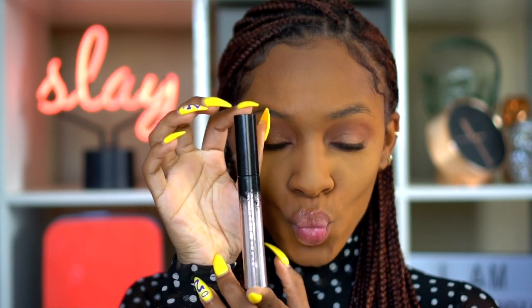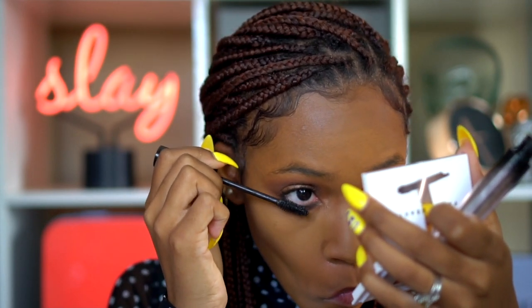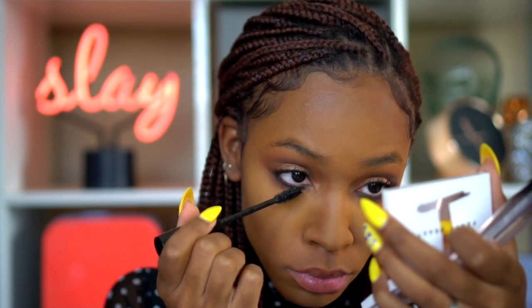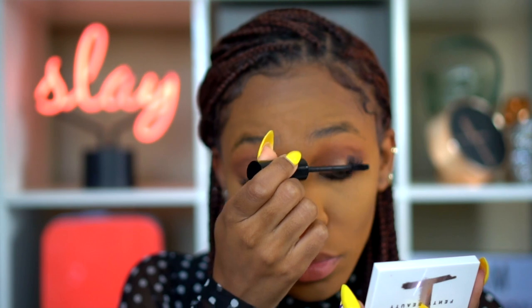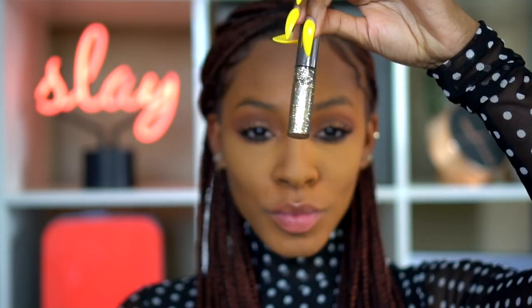This is the Fenty Beauty Full Frontal Volume Lift and Curl Mascara — it's great for volume, helps curl the lashes, and gives a lot of definition. It looks very natural but also gives an intense black. The shade I'm using in both the mascara and the Fly Pencil is called 'Because I'm Black,' which I love especially since it's Black History Month — it just fits.